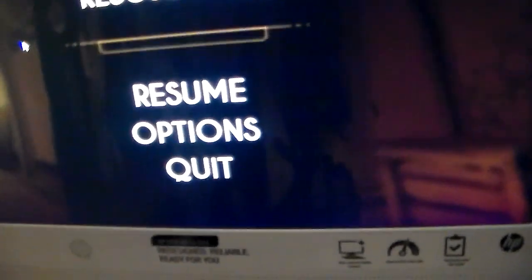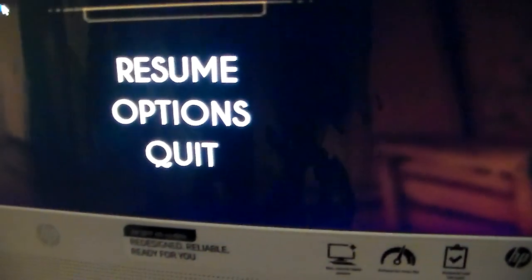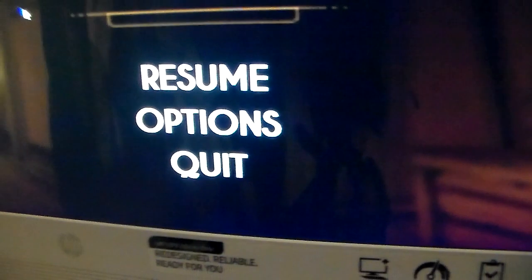And you hear that sound. Then this message will come up and it will say we're setting up your controller.